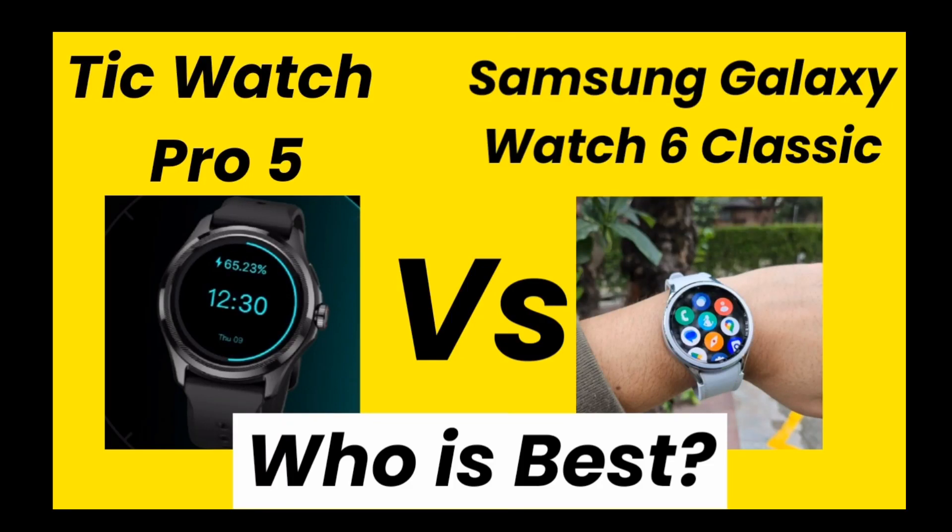Hello, good evening friends, welcome back. In this video I am comparing TicWatch Pro 5 smartwatch with Samsung Galaxy Watch 6 Classic. So if you don't know which smartwatch is best for you, then please watch this video till the end.